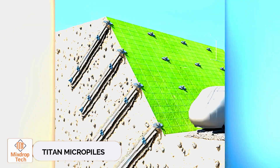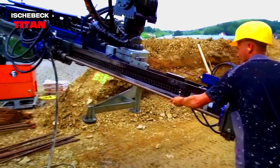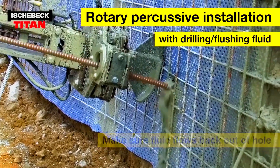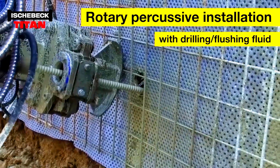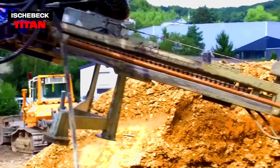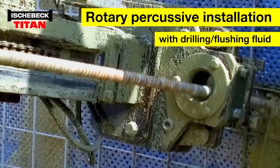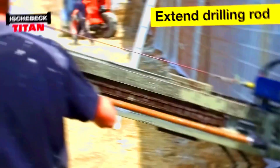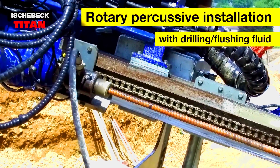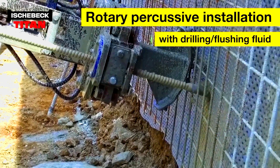Tighten Micropiles. When you need to handle the ground carefully while also reinforcing it, Tighten Micropiles are the way to go. First, using specialized machinery, rotary drilling is performed. During this process, builders add a flushing fluid like cement suspension to the borehole, which creates a mechanical interlock with the microstructure of the soil and reinforces the borehole walls.